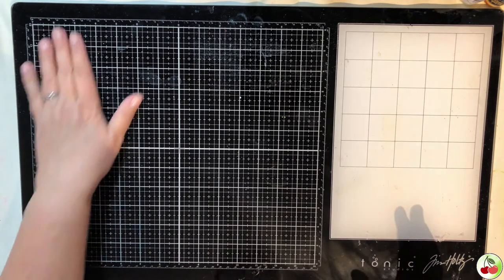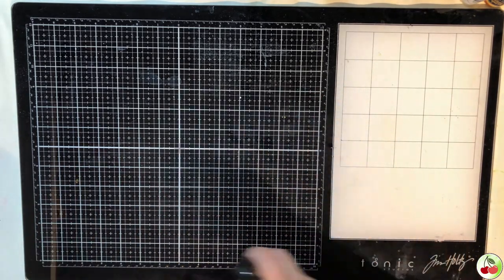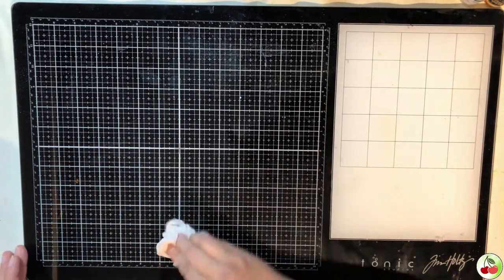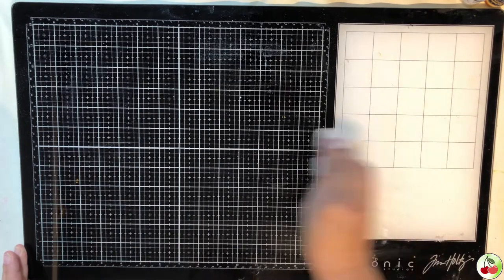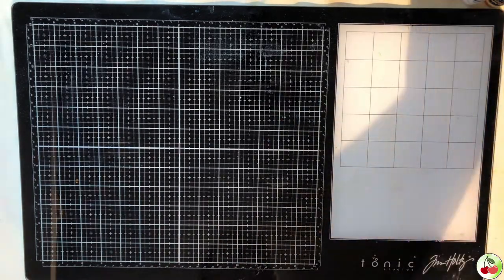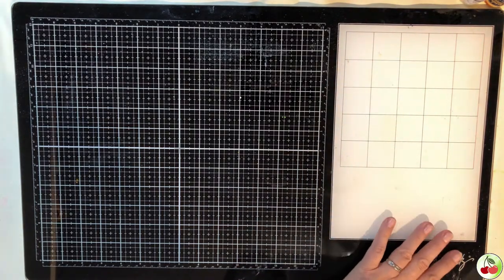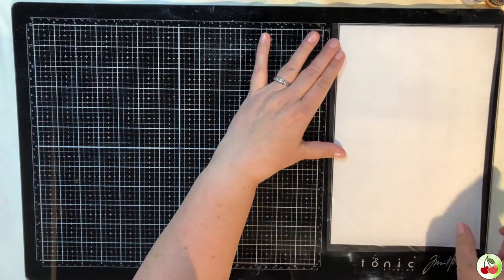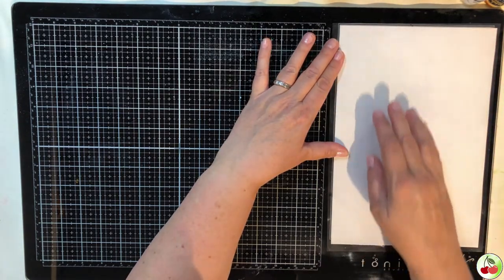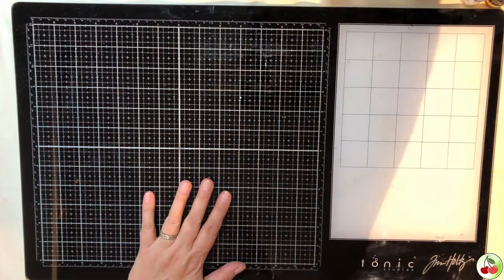I'm going to start with the glass mat — this is the Tim Holtz glass mat, the regular size. There's also a travel size. I left mine a little dirty; just give it a bit of water and it cleans right off. It has a grid, which is awesome, and also a mixing area where you can put different paints or inks. It also has an adhesive mat you can pop on for mixing different mediums.